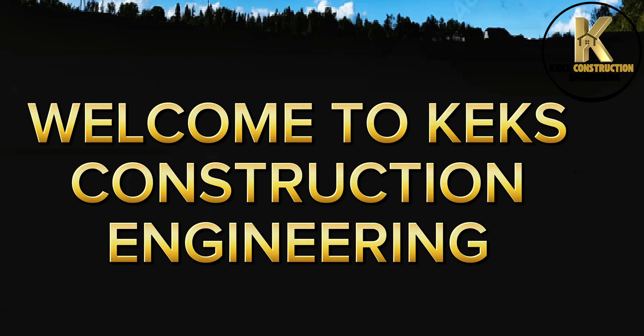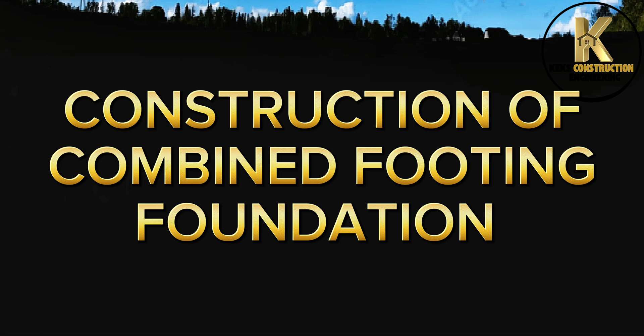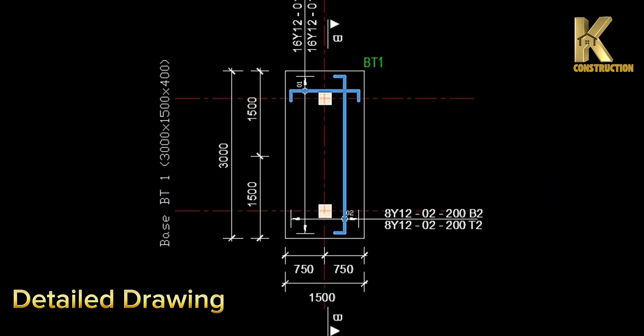Welcome to Kex Construction Engineering. Construction of combined footing foundation, detailed drawing.